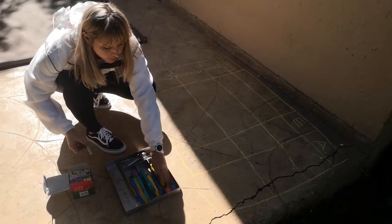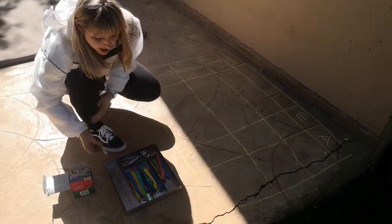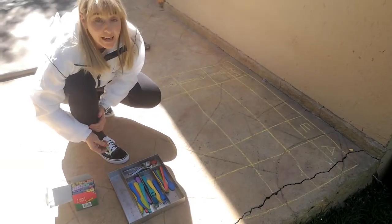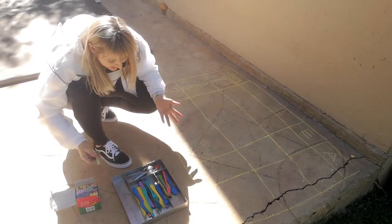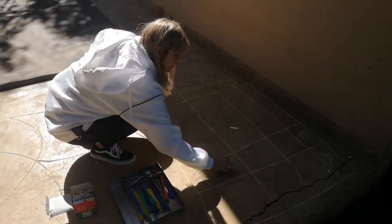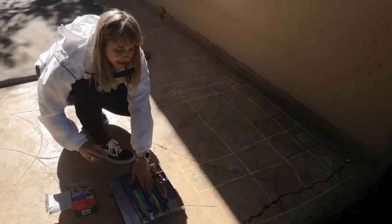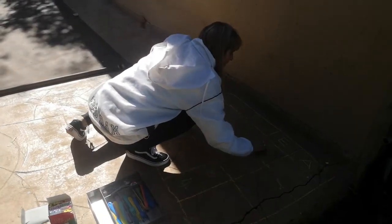Then you're going to look at all the different things that we have. We've got teaspoons, we've got spoons, we've got tablespoons, we've got forks, and we've got knives. Remember, estimation is like a clever guess as to how many you think are in here. So I'm going to estimate that there are eight teaspoons, four tablespoons, and six forks.